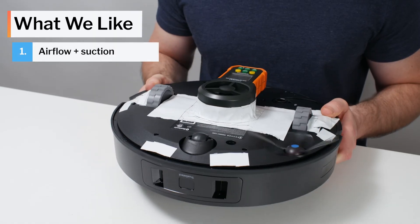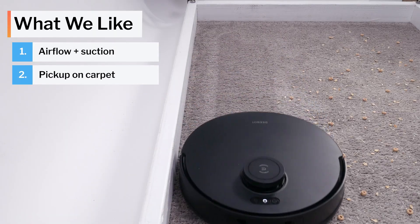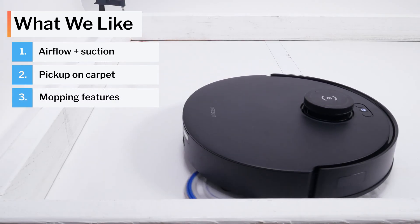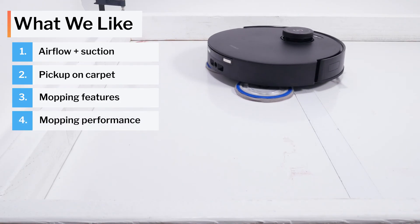Moving on to what we like and dislike about this vacuum — first, what we like. The T30S has excellent airflow and suction. It deep cleans and picks up surface-level debris on carpet well. We also really like its mopping features, specifically its extendable mopping pad, and we like its mopping performance.